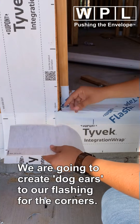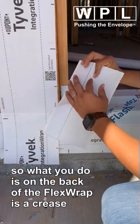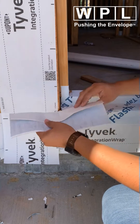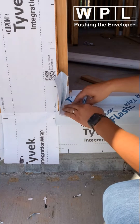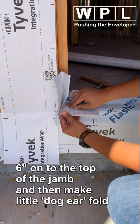We're going to do the dog ears here in the corners. On the back of the flex wrap there's a crease — you fold it once, you fold it again. You pretty much apply six inches on the sill, stick it into the top, and you make this little dog ear.